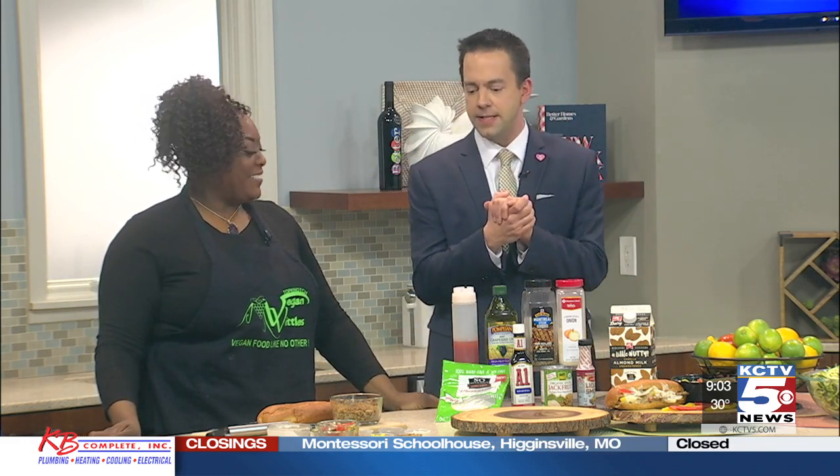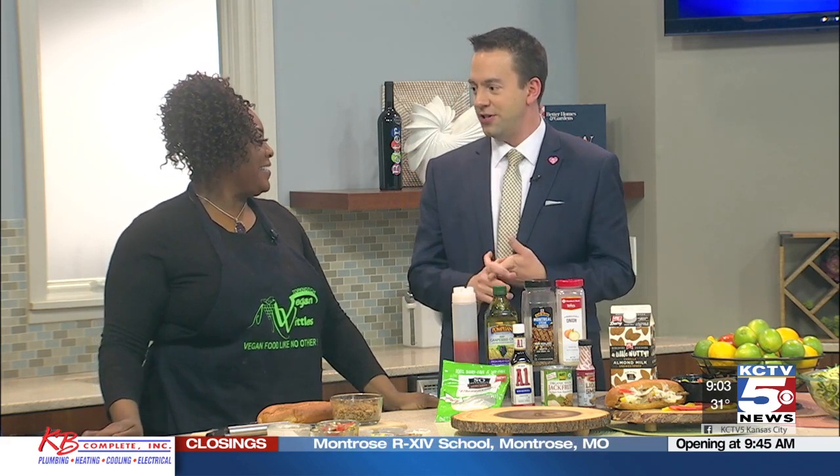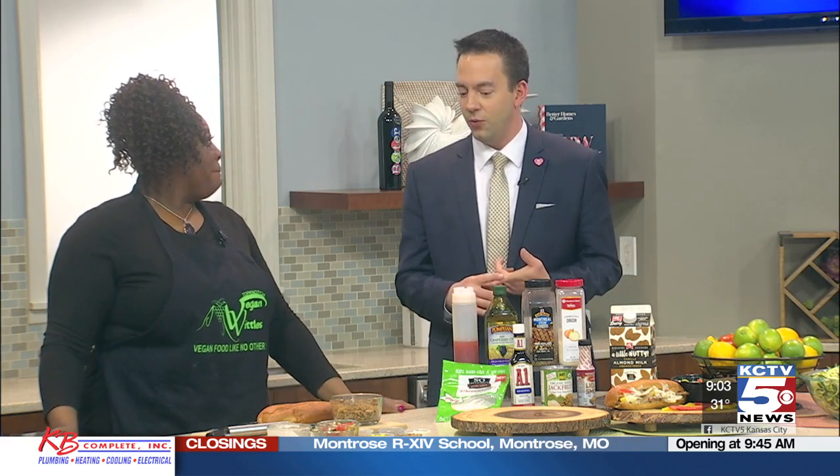The cool thing about this is something I've never tried before — you make this using jackfruit. It's equivalent to steak, equivalent to tacos, equivalent to anything that you would like it to be, because of the texture. It's a great substitute.